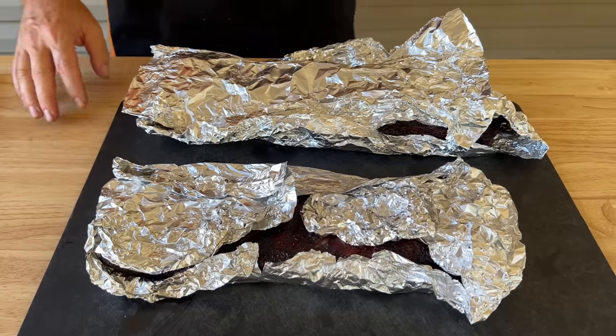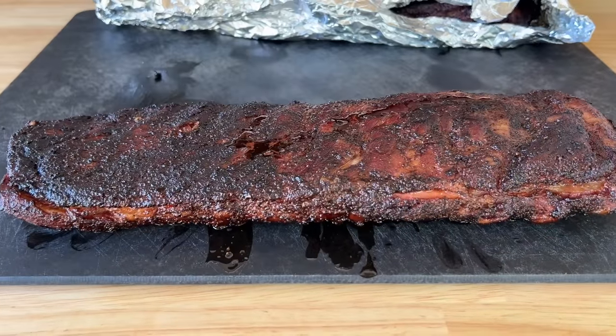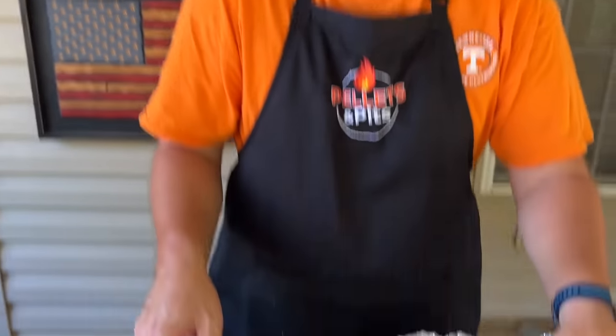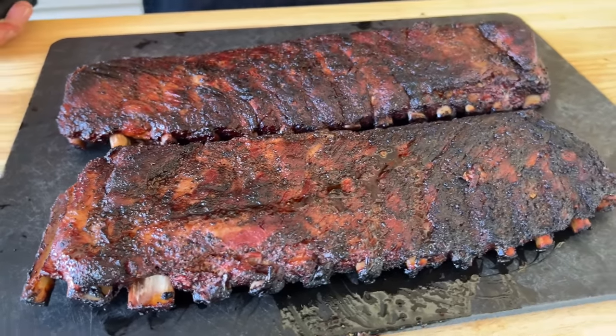We're going to let these rest — about 160 degrees, maybe 155 — and then we will slice into them. About two and a half hours later, I cannot be more happy. I have absolutely no idea how they're going to taste, but they were fantastic to cook. I haven't enjoyed cooking something like this in a long time. The grill hovered around 300, sometimes 325, sometimes 280. The color looks fantastic, the smell is amazing. I'm glad I didn't add a sauce — maybe in the last few minutes you could sauce them, or put a simple syrup over top if you like sweetness. I want to keep it as natural as possible.